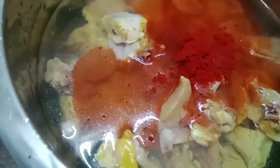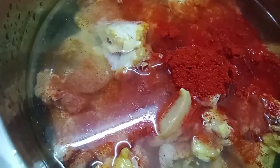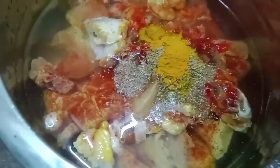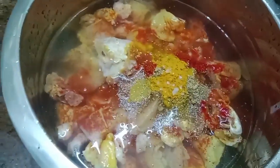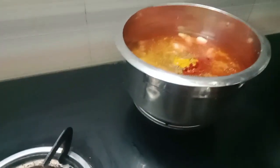Add 1 spoon of salt. Put it in and let's cook it.